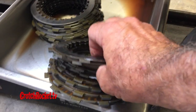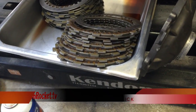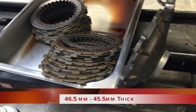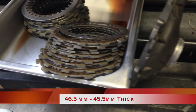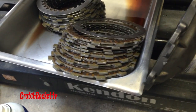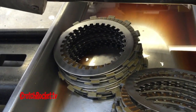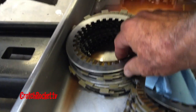Here's the clutch pack that came out. You can see some discoloration from heat on these rings. The tolerance on this is 46.5 millimeters maximum and 45.5 millimeters minimum. This old one measures 46.1 millimeters, which is within spec, but it's not feeling right. This newer one — it only has a few races on it — measures at 46.5 millimeters, close to brand new, and that's what I'm going to replace it with.